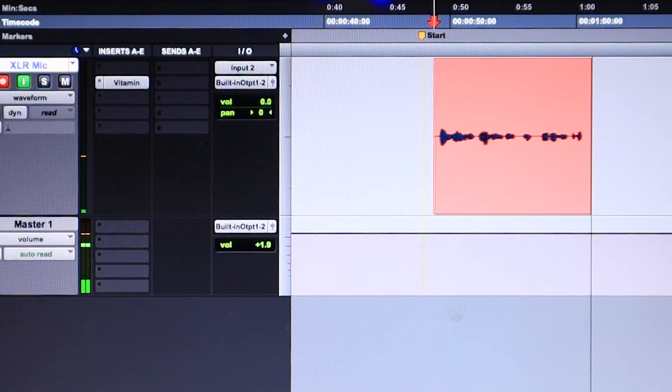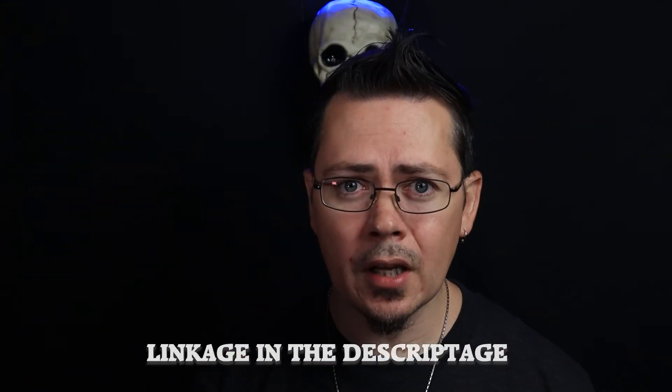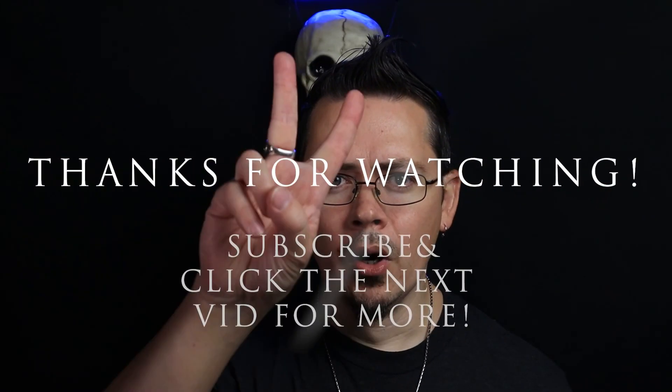Thanks for stopping by. Again, this is Learn Audio Basics — it's that simple and easy, don't let anything hold you back. If you liked this video, leave a comment down below with your favorite part and what you'd like to see in the next video. Links to these items will be found in the description below. Check out the other videos on the channel. Thank you guys so much for watching. Subscribe for more helpful tips and audio. Peace!